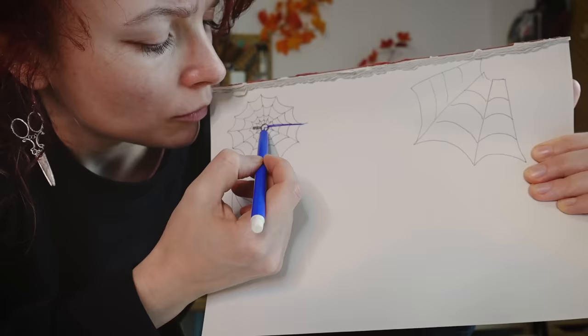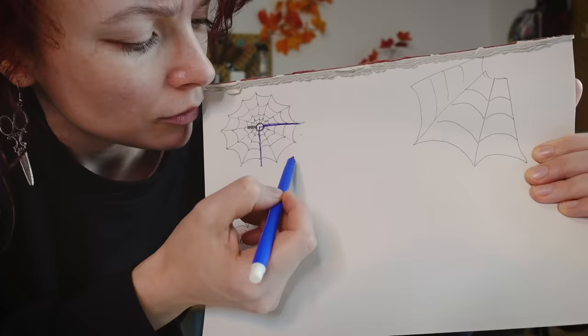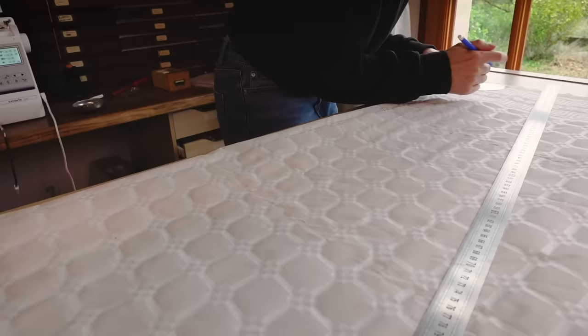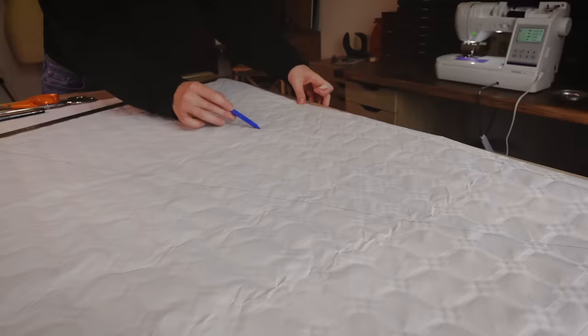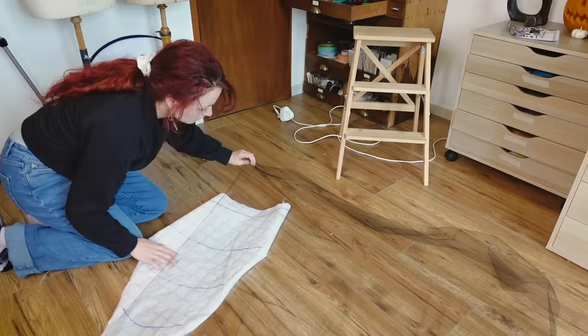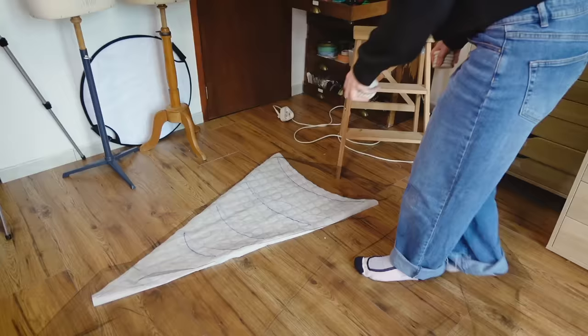If I want my web to be three branches per quarter of fabric — one, two, three — this is all 30 degrees. I haven't used this since high school. I have to make 12 like this.